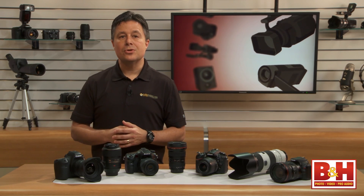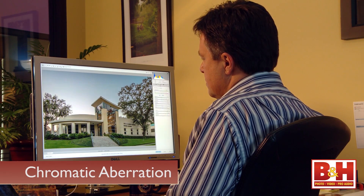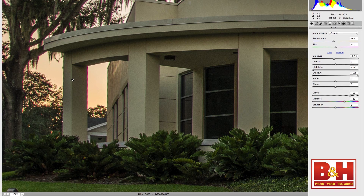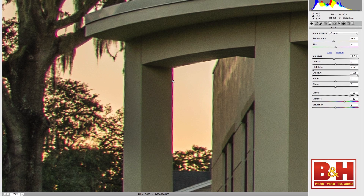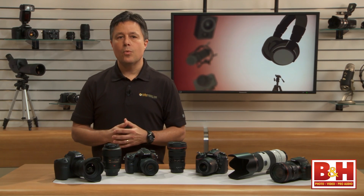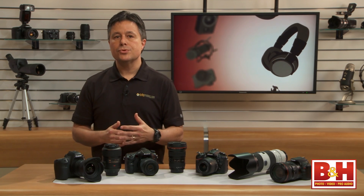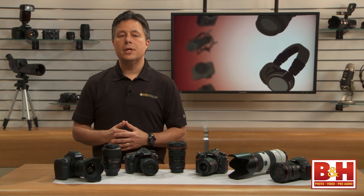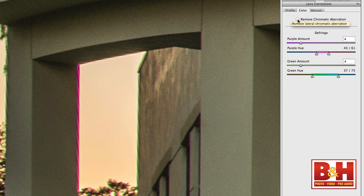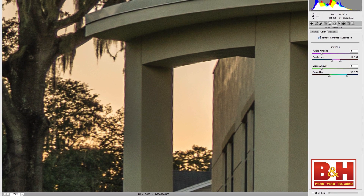Our next term also describes a problem, and that's chromatic aberration. This is a color problem that results in halos of various unwanted colors appearing in your image. It's usually more noticeable around the outside of your image area and where there are high contrast edges. This problem comes from the way that the light spectrum travels through all of your lens elements and it's usually most pronounced with less expensive lenses. A little in-camera JPEG processing or post-processing with raw images will knock it right out or at least minimize it.